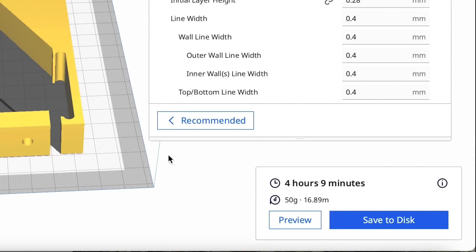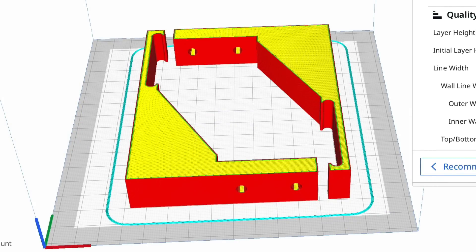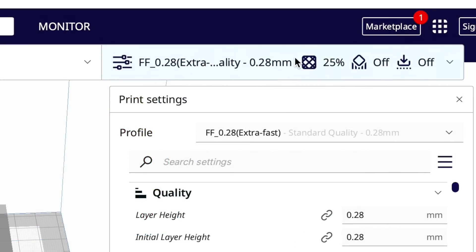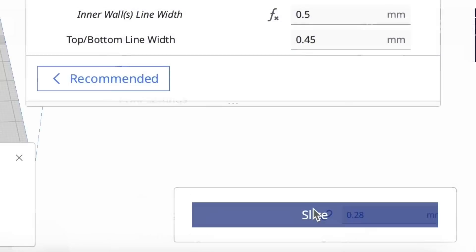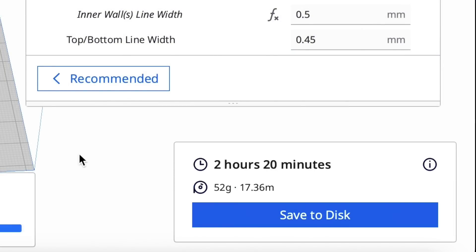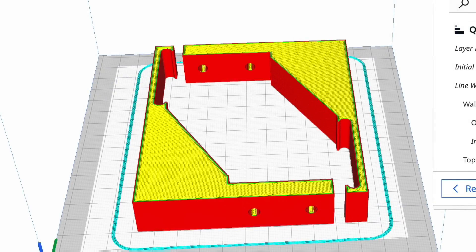When I sliced it with the low quality profile it said four hours and nine minutes, and when I looked it over it looks fine — exactly what I'd be looking for. But then I tried my extra fast profile, which is 25% infill so a little bit stronger, and when I sliced it: two hours and 20 minutes — half the time. Everything looked fine in preview so I was ready to send it to the printer.